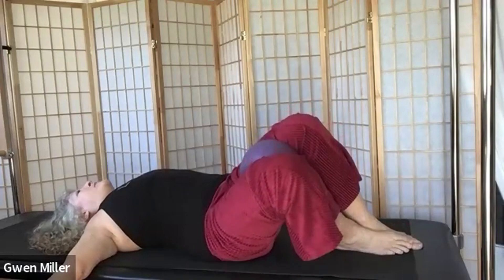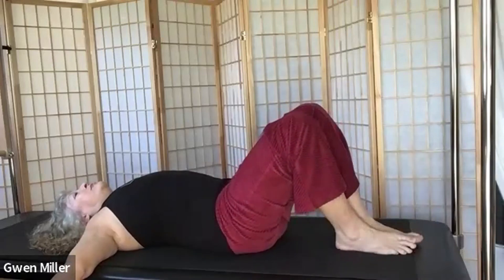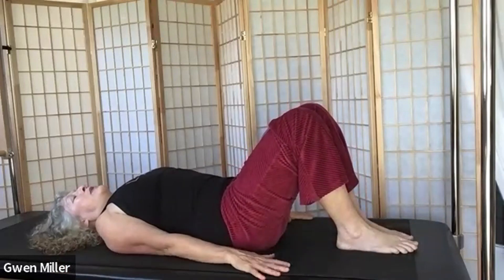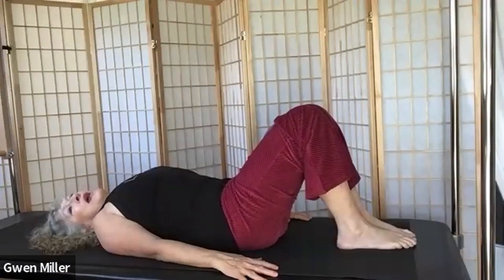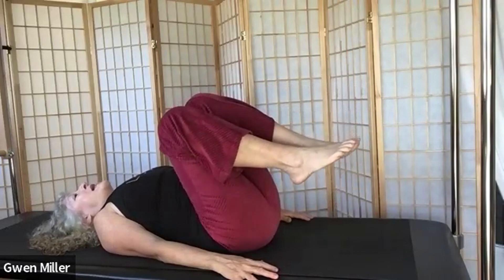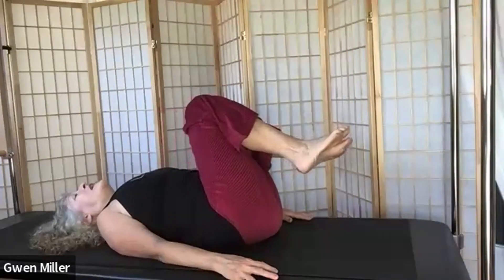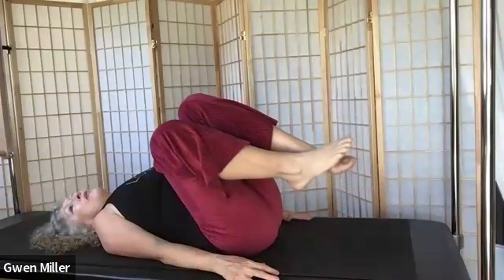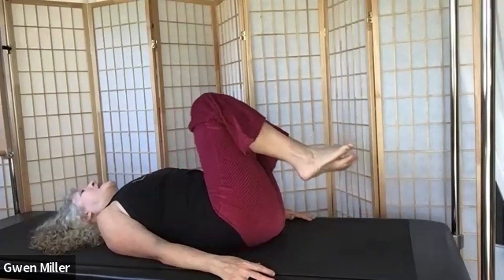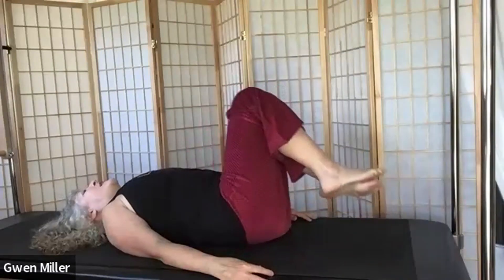Hips and thighs are moving in one piece. Do one more on each side. Bring your arms beside you, draw the shoulder blades down, palms down. Take a breath, exhale, pull into belly, and bring your knees in close. Take your legs around in a circle — knees still bent. Then go the other direction. Here we start to work with our oblique abdominals. Every time we complete one circle, the next begins in the opposite direction — this is a corkscrew variation.